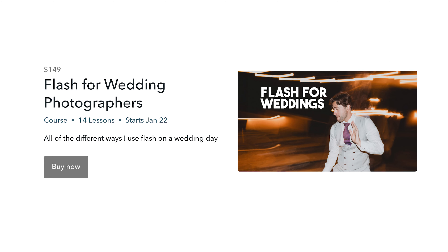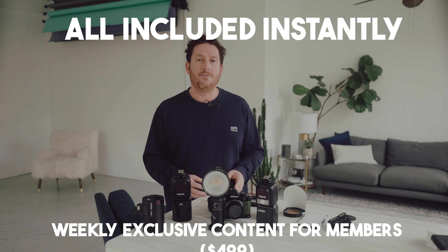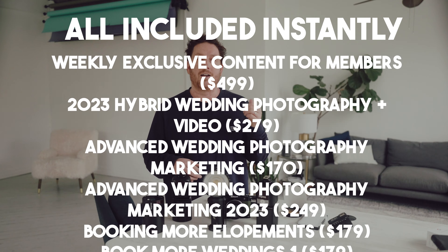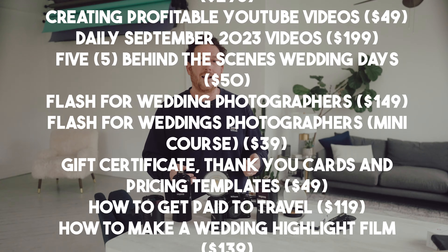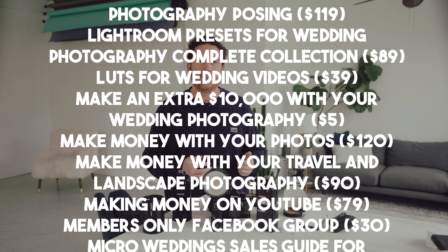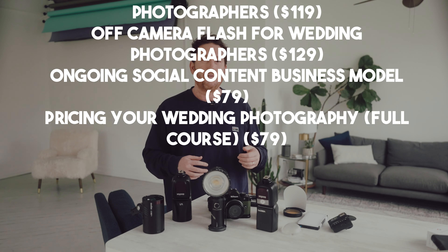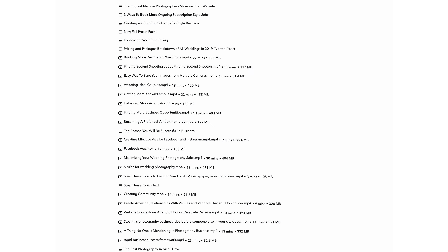This course is usually over $100, but there is a way to get started for just $40 until the end of January. Not only do you get the new flash course, but you get instant access to $4,000 in other content like my full Lightroom preset catalog, my contract, my wedding day shot list, plus a lot of courses like advanced wedding photography marketing, how to get paid to travel with your camera, my introvert's guide to wedding photography, posing, a three-hour wedding photography workshop, real life first client meetings, and pricing templates.